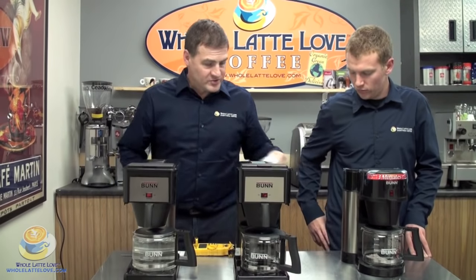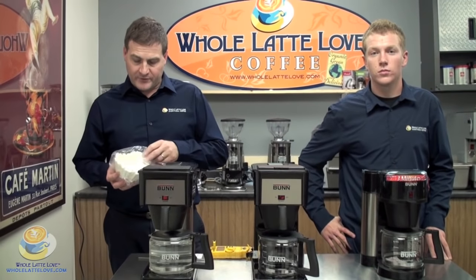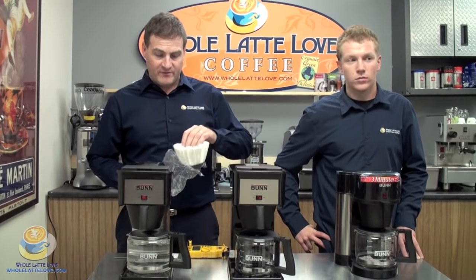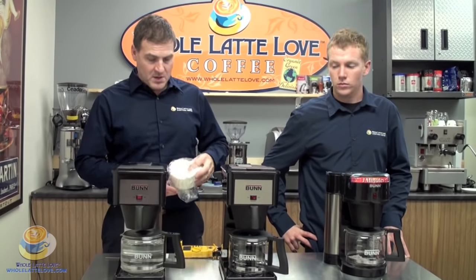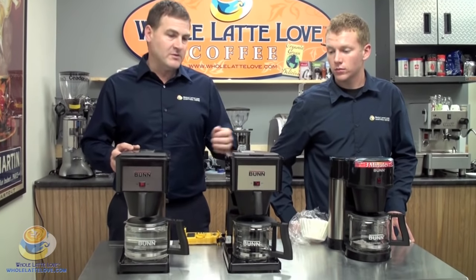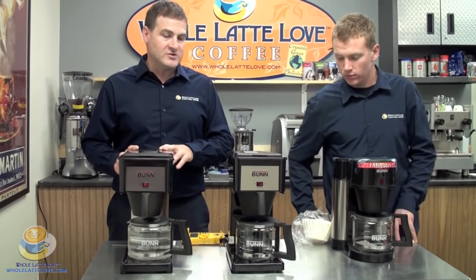Bunn was the originator of the paper filter back in 1957. The concept was coming up with something other than the stainless steel filters and brew baskets they were using — disposable. And then in 1963 they developed what's called the pour-over type system, and these machines are what have come from the generations later.